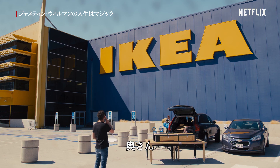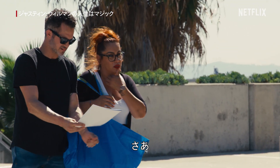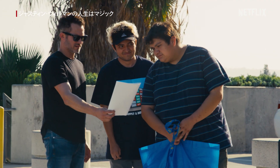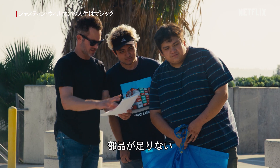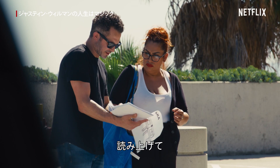Excuse me, ma'am. Hi. Do you ever put one of these together? No. Does it look like the picture? Just missing a few pieces. I just need to make sure it works before I take it home, so I don't have to bring it back here. OK. Talk me through it.